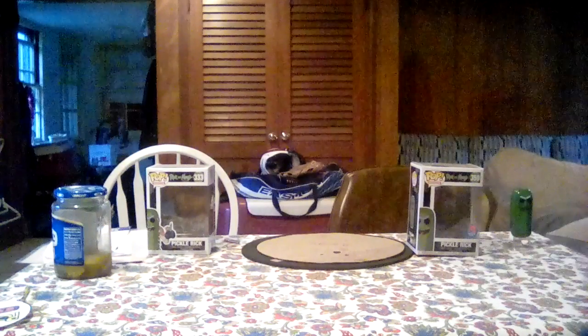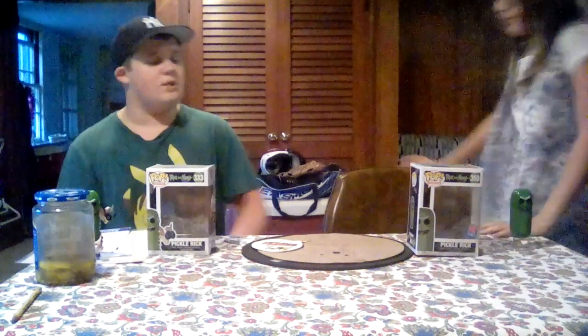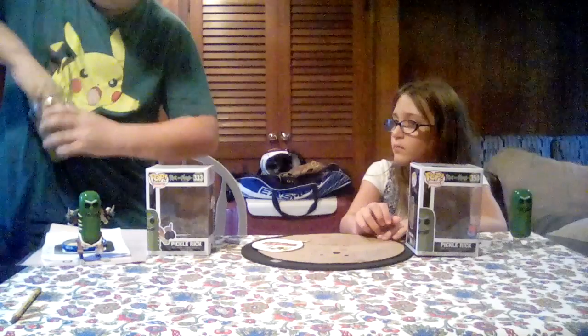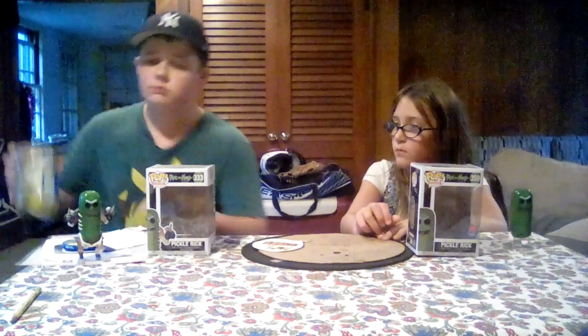Hey guys, today is a review on the Pickle Rick pops, so let's begin. But first, before we do this review, we have a special guest coming on the channel. Her name is Angelina. She's gonna be reviewing the Pickle Rick pop with me.